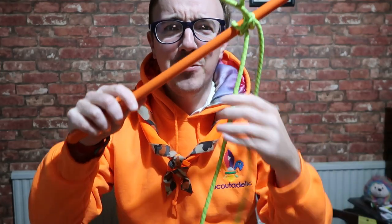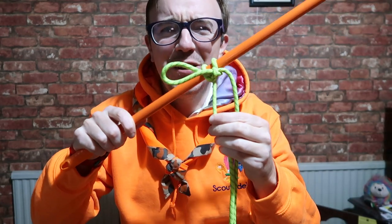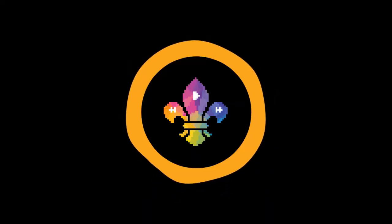Hi, I'm Mike from Scoutadelic. If you haven't already, come on and subscribe. It's very simple to do, means a lot to me, it's free, and you help support me and my channel to grow. Scroll on down, if it's red click the subscribe button — that means you get notified every time I make a new video, and it might inspire you to do something differently.